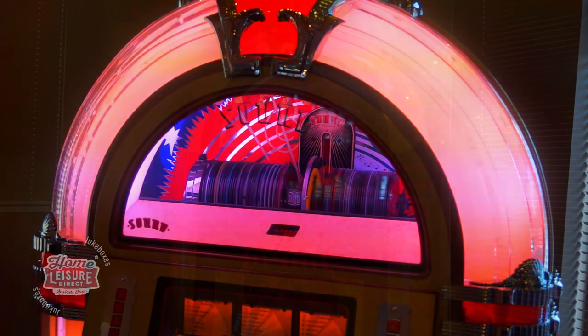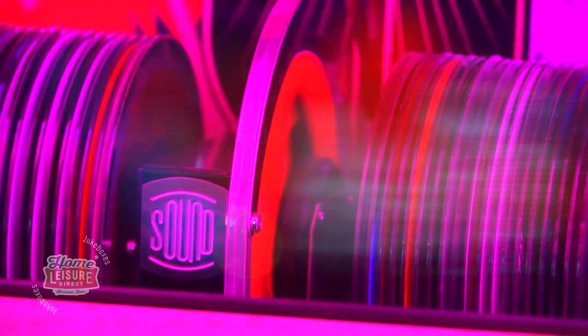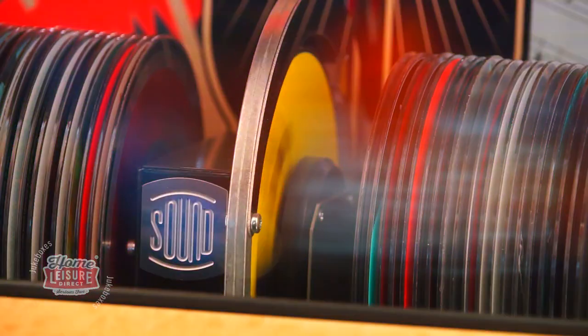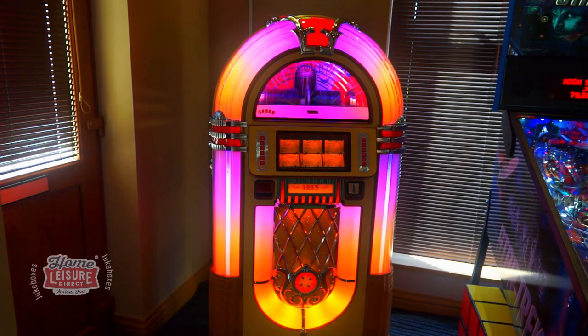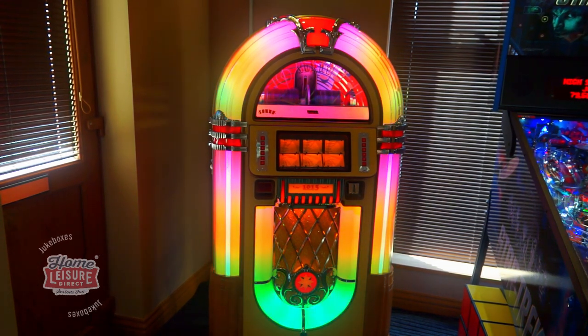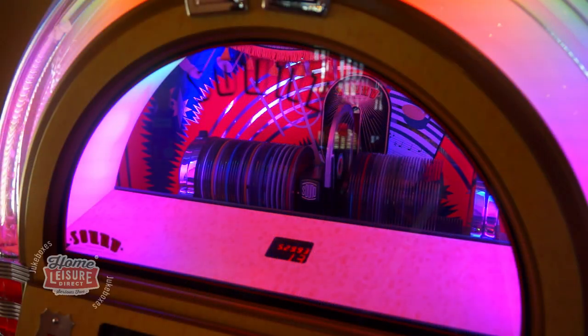If you would like a complete tour of the 1015 Slimline, then we have it on display in our Bristol showrooms in a blonde oak finish. Seeing it in person is definitely the best way to get a feel for all the spectacular features that it has. For complete information, visit us in our showrooms or head to homeleisuredirect.com.